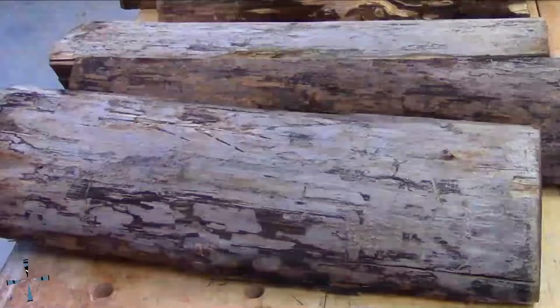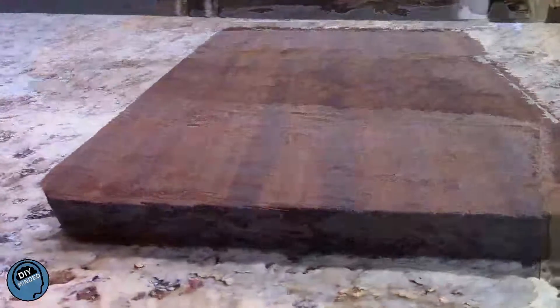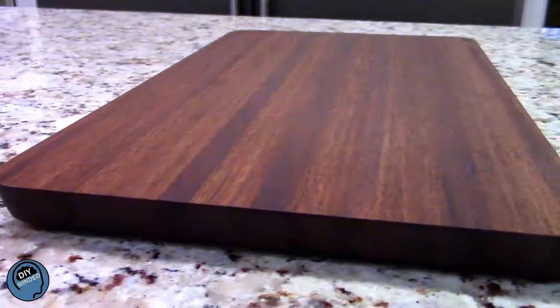Welcome to DIY Minded. Watch as I transform these logs into this beautiful edge grain walnut cutting board.